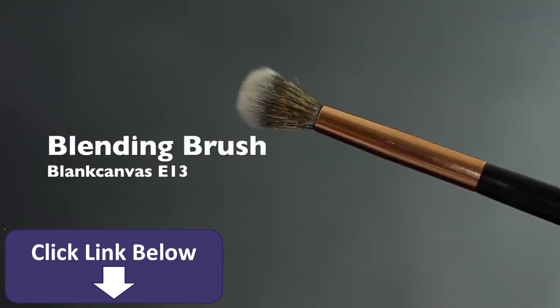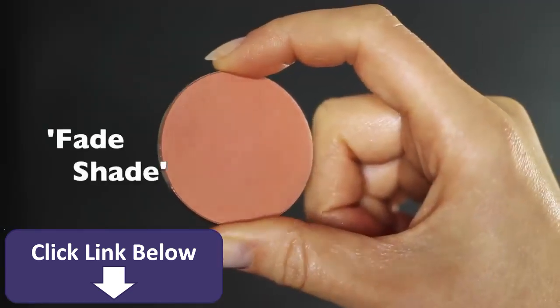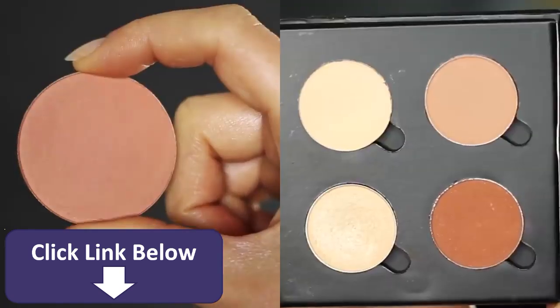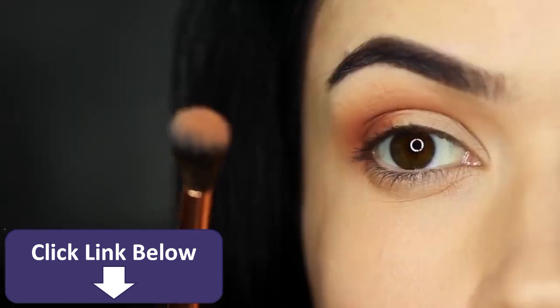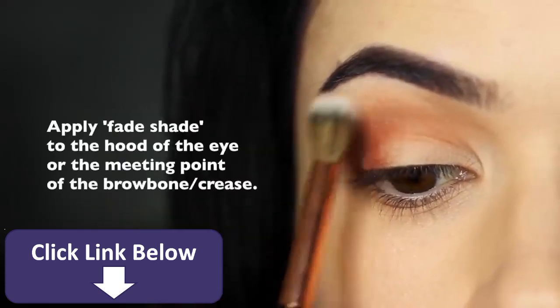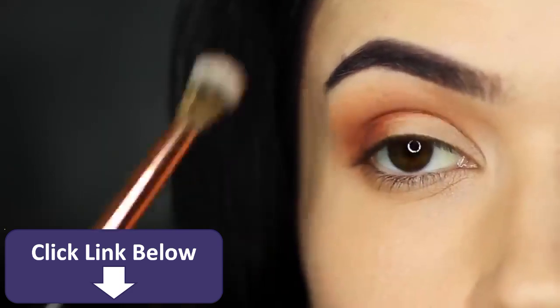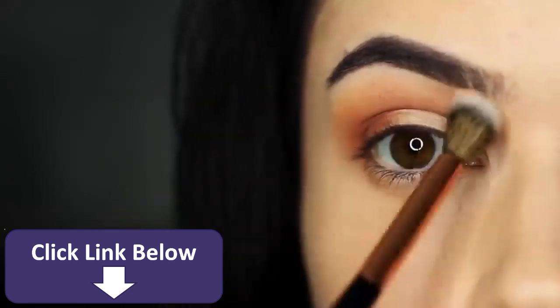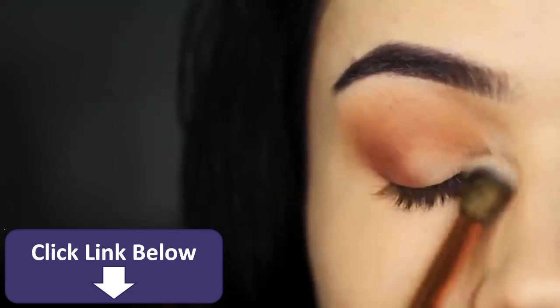Next we're going to take our blending brush and take a fade shade. Your fade shade is sort of like the bonus shade that's not in your palette — it could also be your blush if you prefer. Take a small amount onto your clean blending brush and ever so slightly kiss the hood of the eye, or the meeting point of the brow bone and the crease. Feel for the actual brow bone, where that area juts out, and just tap a little bit of this fade shade in that area. It makes it look like your blending skills are top notch.